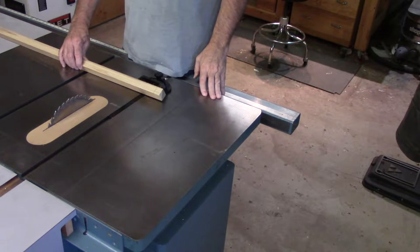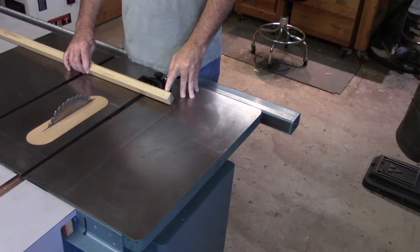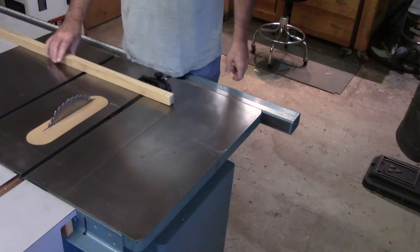Let's look at a common situation for a cross cut. In this case I want to take one inch off the end of this board, and convention says we cross cut from the left side of the table saw.